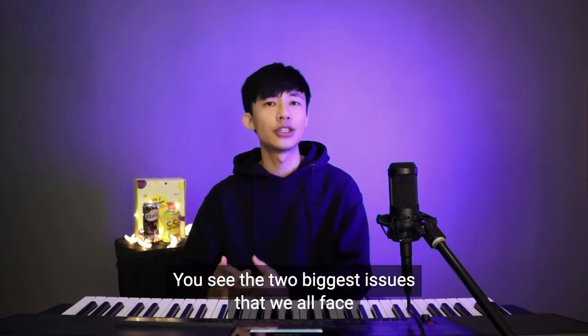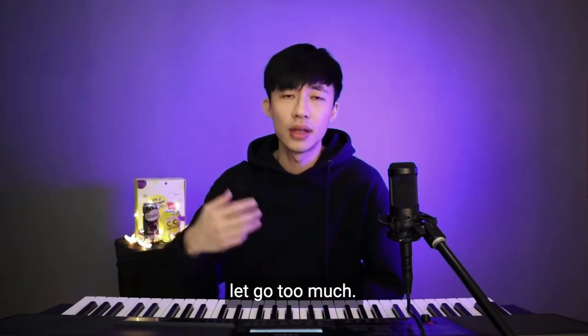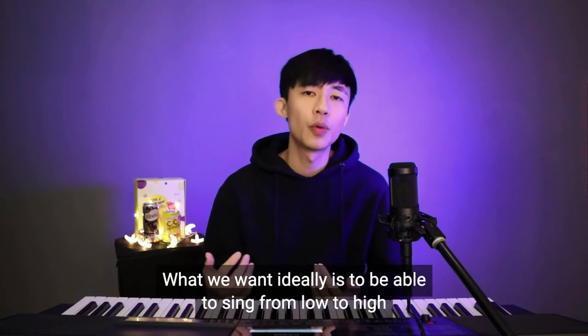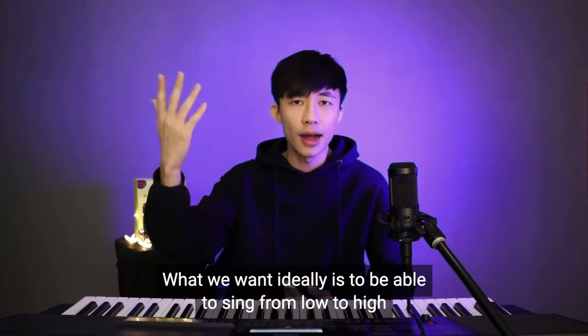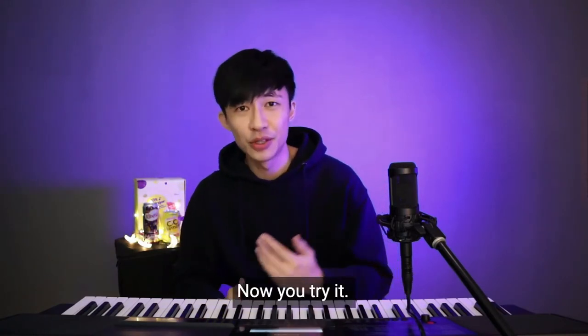You see, the two biggest issues that we all face when singing high notes is that we'll either pull up too much bottom, or let go too much. What we want ideally is to be able to sing from low to high in a smooth and connected way — like this. Now you try.